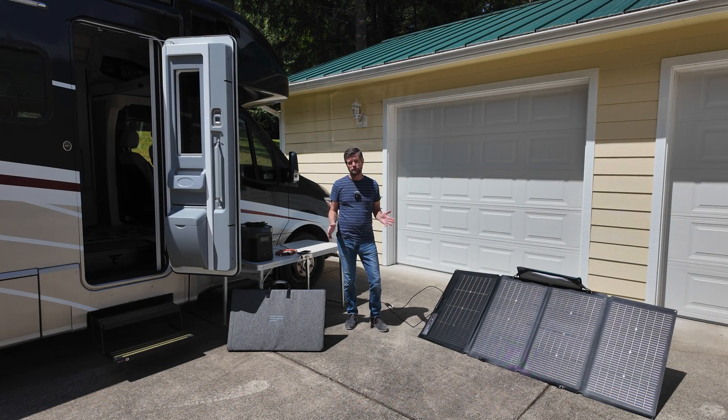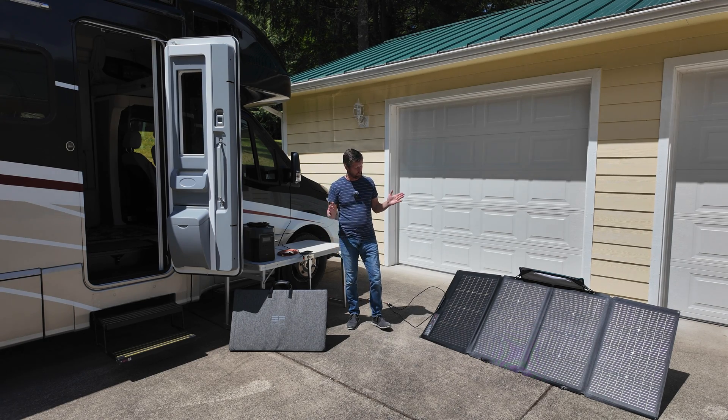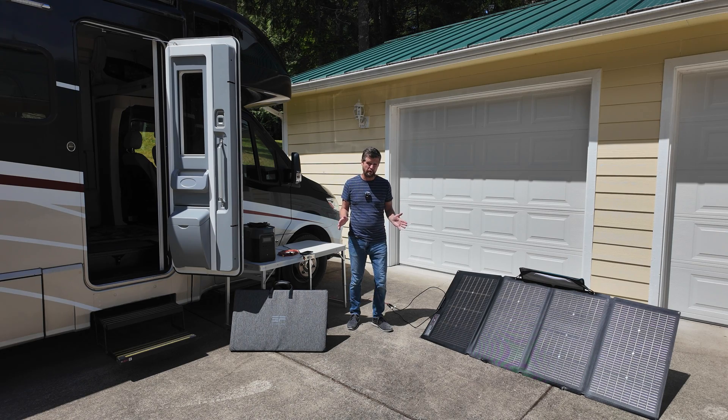Hello and welcome to the beautiful Pacific Northwest where today we finally have a bit of sunshine and I'm going to be testing out the Echoflow 220 watt bifacial solar panel. How close to that 220 watts can we actually get? How easy are they to work with? Stick around and let's find out.